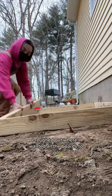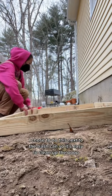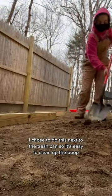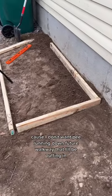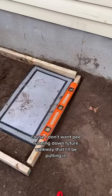I roughed out where I wanted all the boards to go. I chose to do this next to the trash can so it's easy to clean up the poop. Since this is on a little slope, I dug out the dirt to level everything, because I don't want pee running down the future walkway that I'll be putting in.